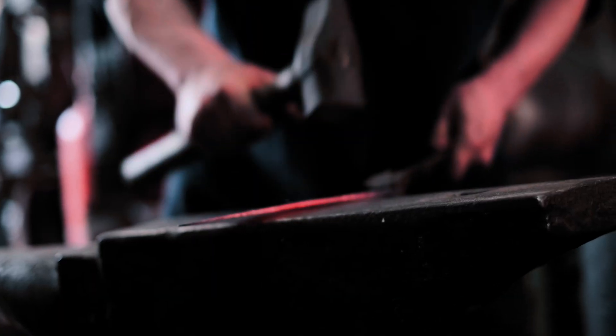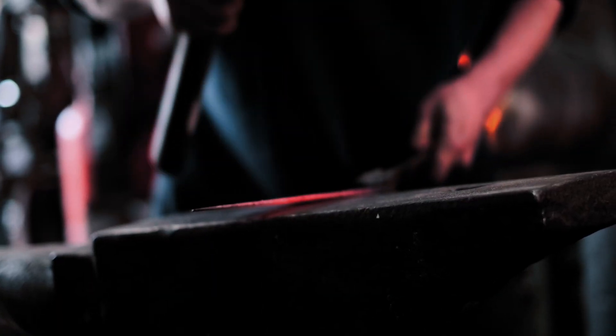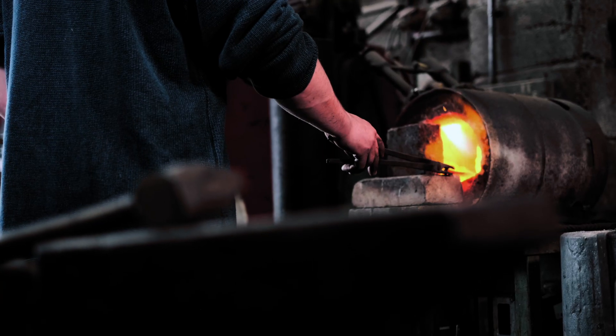I can't remember if the cladding is 304 or 316, but it's one of the 300 series stainless — so that's a mild stainless basically. And the core is ATCR V2, which is a fairly simple carbon steel. It's popular among blacksmiths because it's got a fairly low hardenability, so it doesn't air harden while you're forging it.